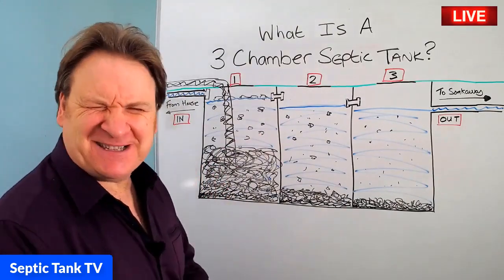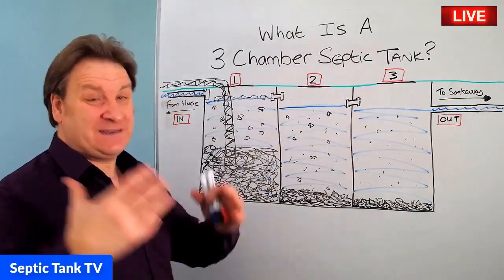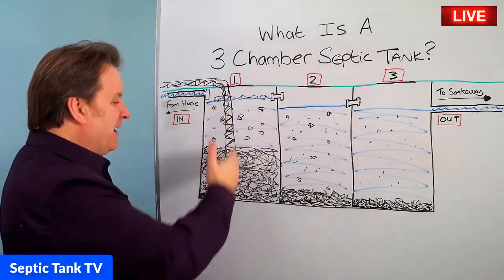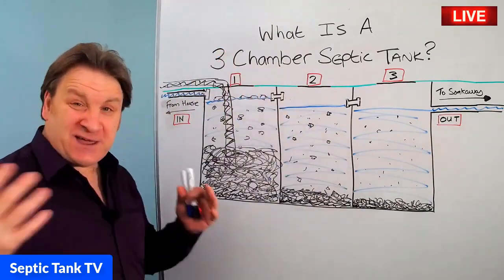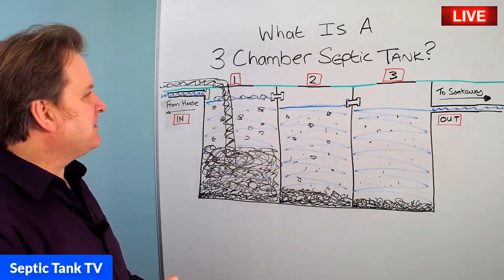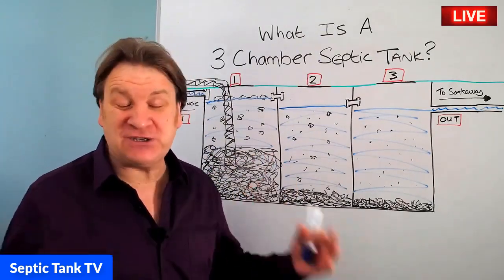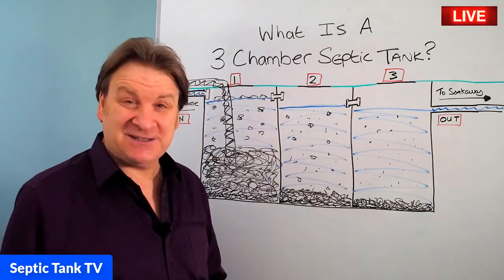So there you go — that's my septic tank tip for the day. If you've got a two- or three-chamber septic tank system, keep it and don't replace it. When you get your septic tank emptied, make sure the emptying firm always empties from the first chamber, then the second, then the third. Now you know what a three-chamber septic tank is and how it works. Thank you very much for watching my live broadcast today. Take care, and if you want to see more of me, just go on to Google and type in Septic Tank TV.